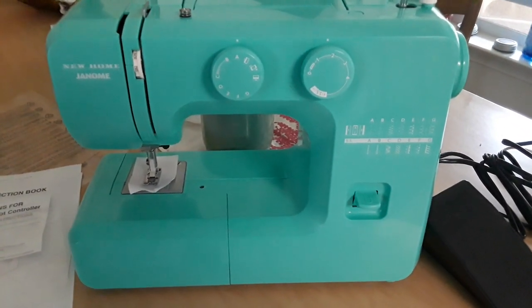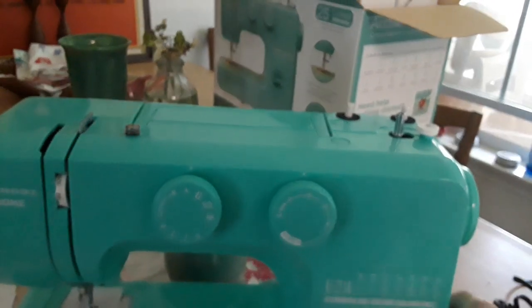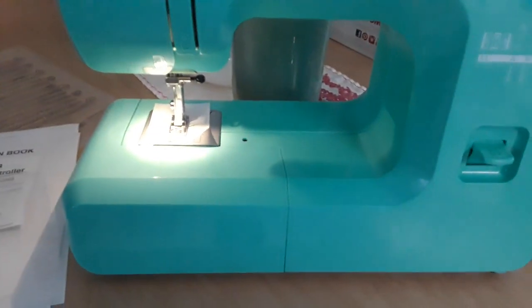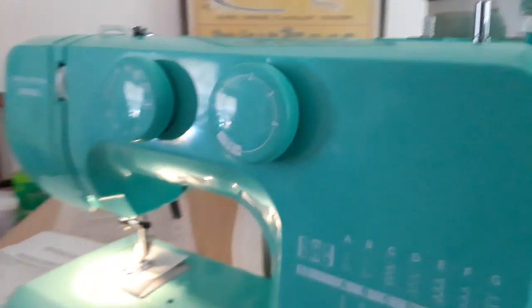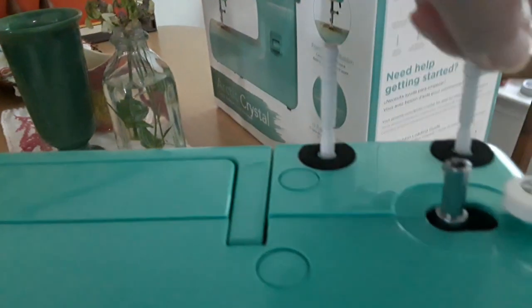I did plug it in, so let's turn the light on and see. Not bad — the light's pretty good, pretty bright. It's a very basic machine. You can see here are the basic stitch gauges, and over here we have the bobbin. It's a really basic machine.